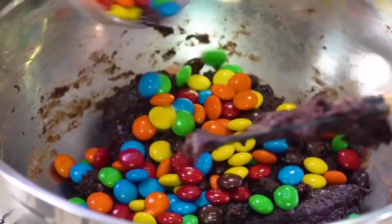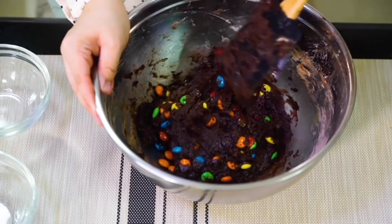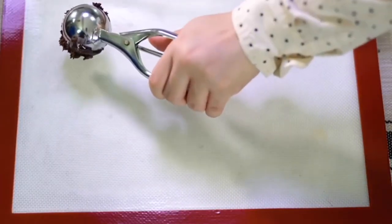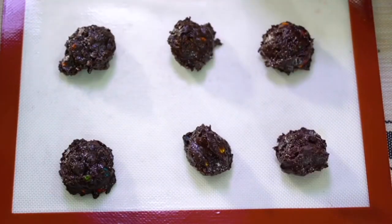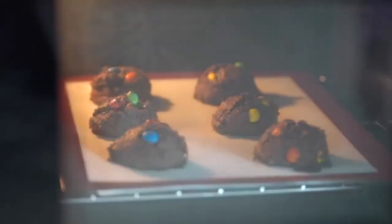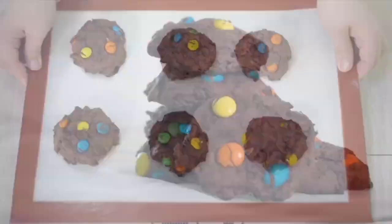Once it's mixed pretty well, add about a cup of M&Ms — you can use big or mini M&Ms, whichever you want. I'm using my handy-dandy cookie scoop, and I have a special helper with me today. Bake them at 375 degrees for about 7 to 10 minutes — watch them and make sure they don't burn. When they're done you can pull them out, and I love eating them when they're nice and hot.